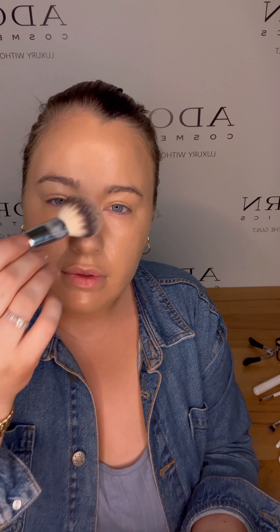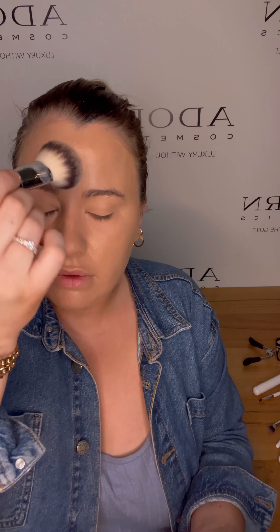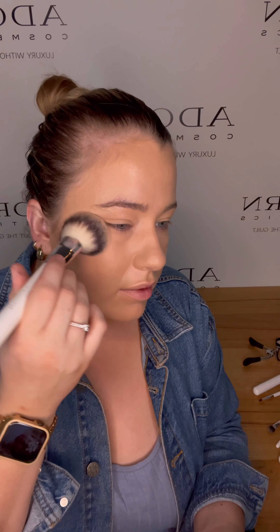I apply it in areas where there's a lot of shine naturally, which is normally your T-zone. I like to do it around my eyes because I'm quite hooded, so eye makeup doesn't stay on if I have oils around my eyes. And then just popping it everywhere else. You still have a great dewy finish even applying this.